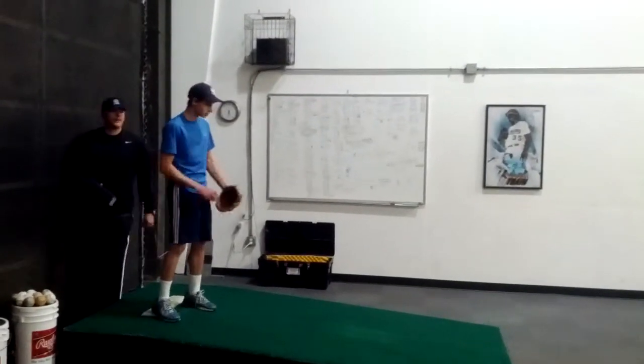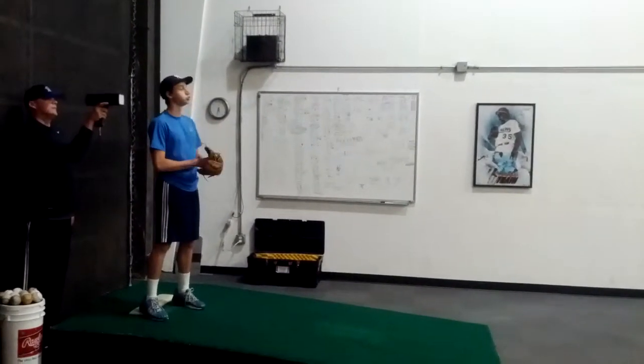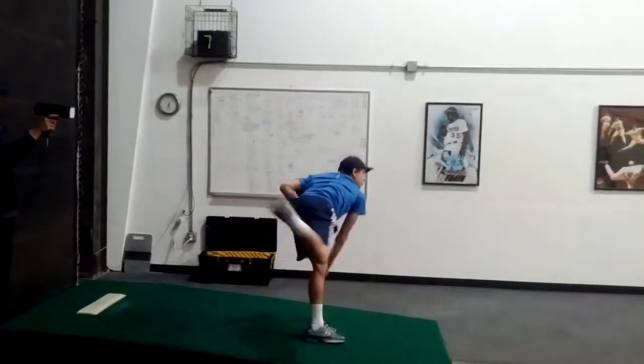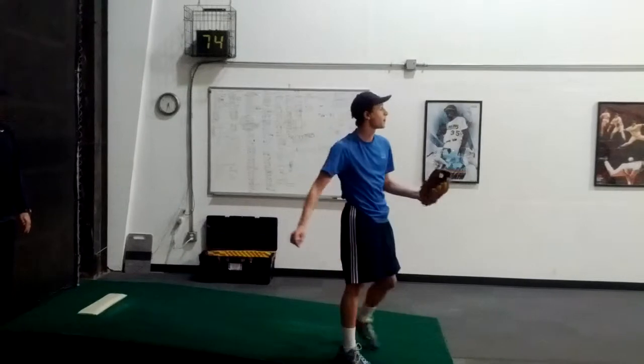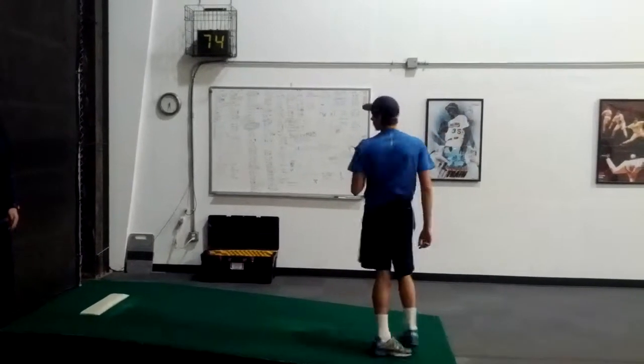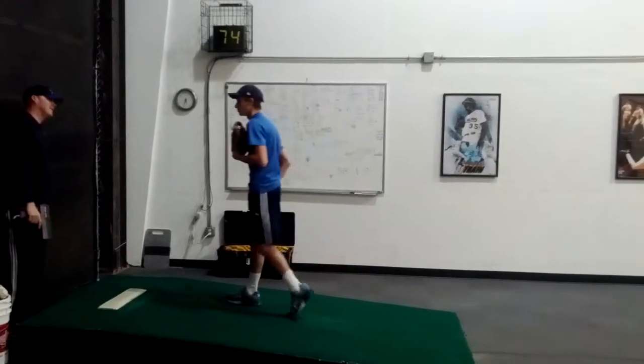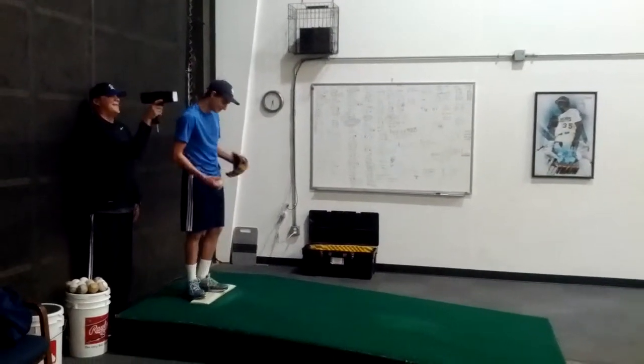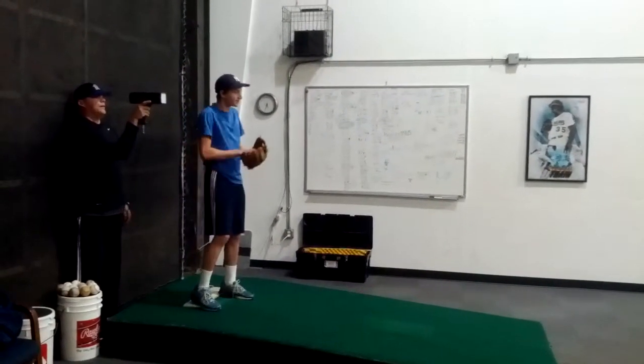Let it throw from like 70 or 80 percent. That's 70 percent. That means you feel like you're hungry. Alright, you got four more. Go ahead and do what you can do.